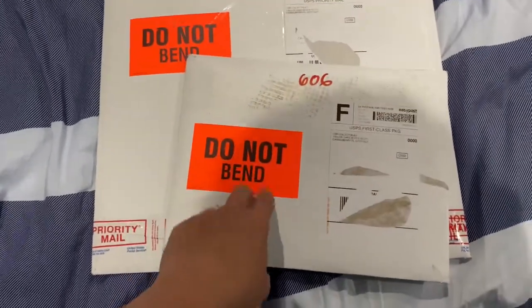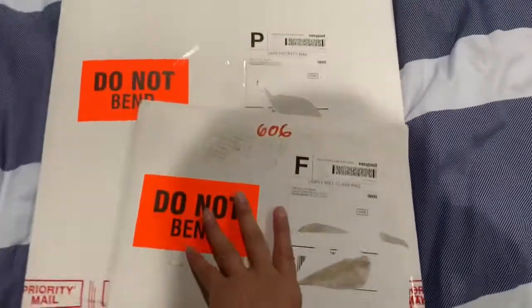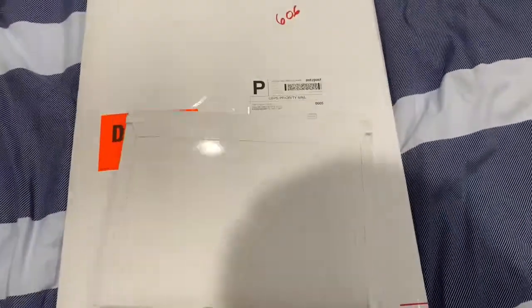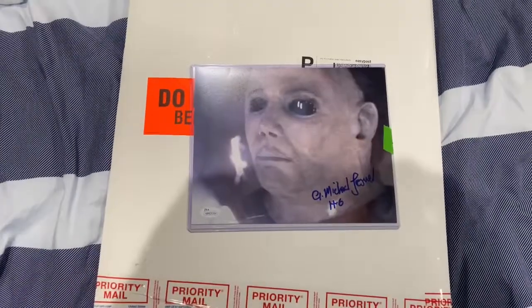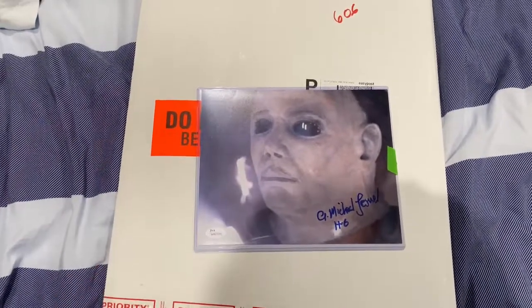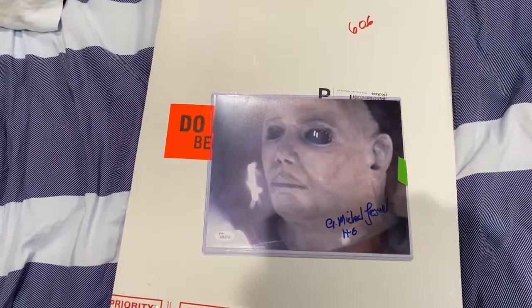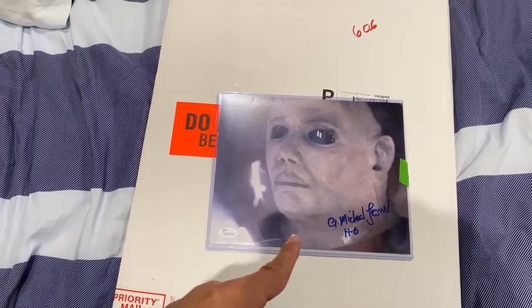So what do I have on this one? How am I gonna open it? Whoa dude — it's a Michael Lerner Halloween 6 autograph, signed by stuntman actor Michael Lerner of Halloween 6.